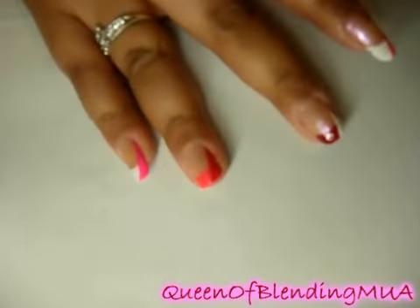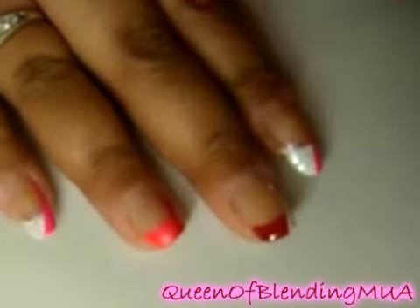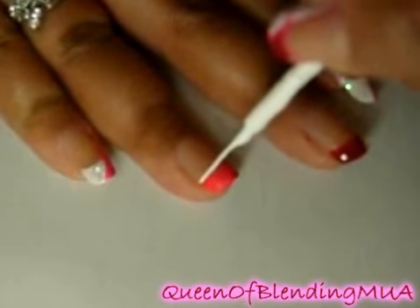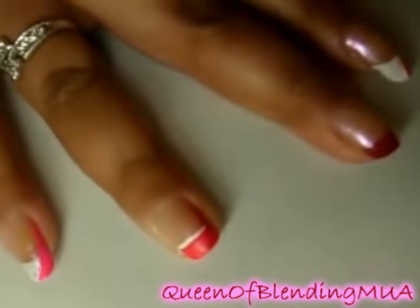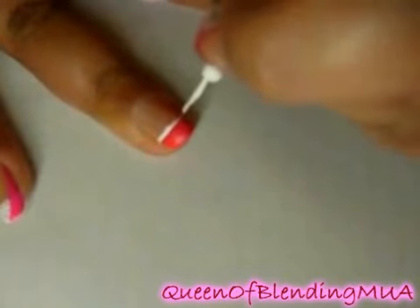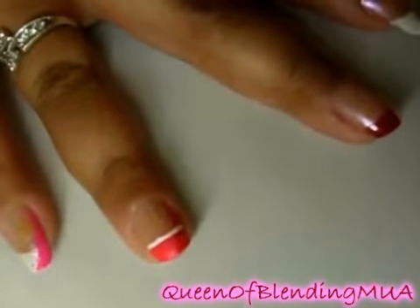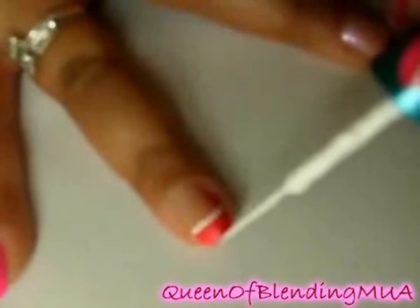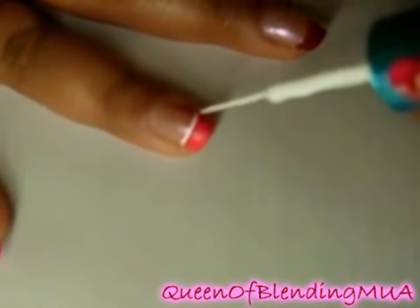The second part to the line design is the criss-crossing lines. For the pink-tipped nails, I'm going to use the white — go back with the white, just go on top of the beginning of the tip, and overlap the red. It looks like you've cut this top red part off. And then see how the red continues down here, down into the pink.